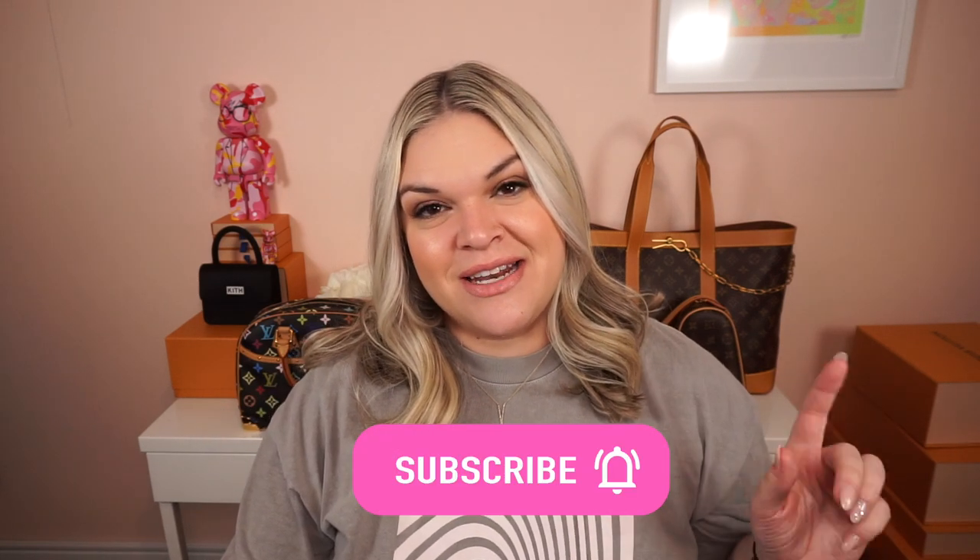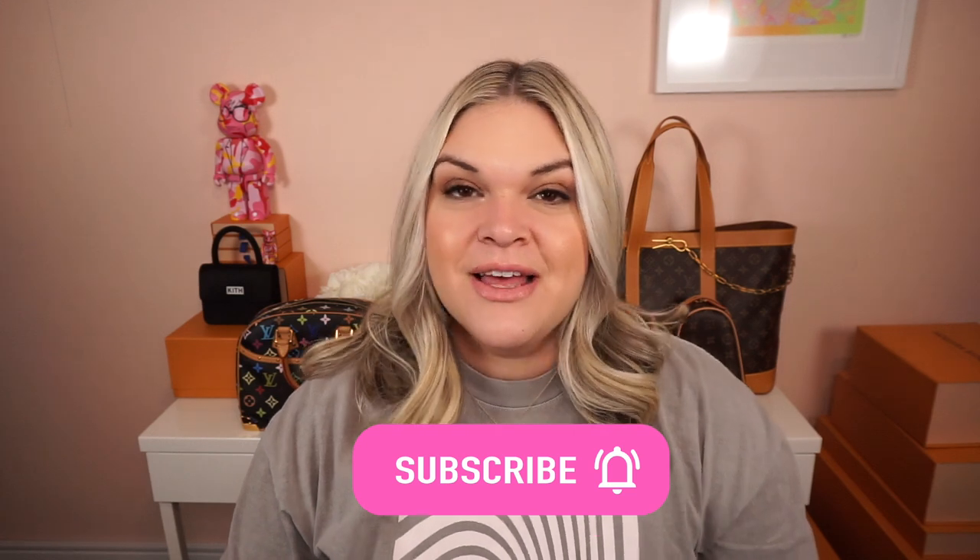I will include that in a third video in this series if need be. So if that sounds interesting to you, go ahead and subscribe to my channel and turn on that notification bell so you know when I post my next video.